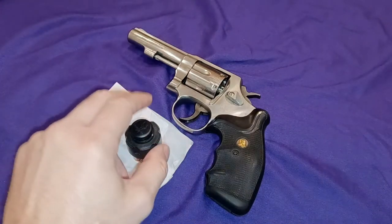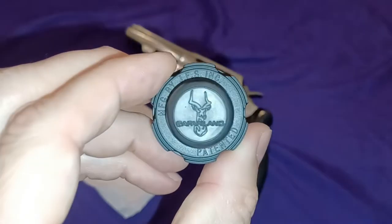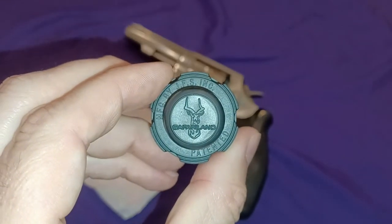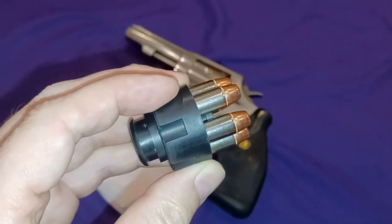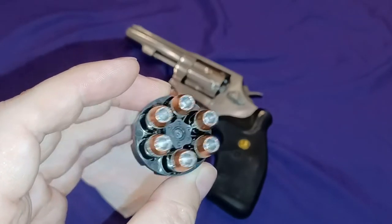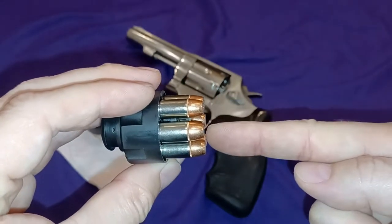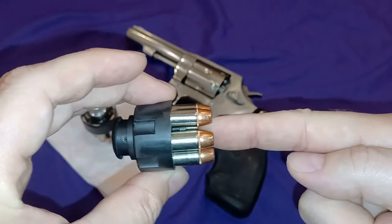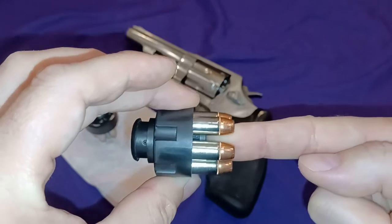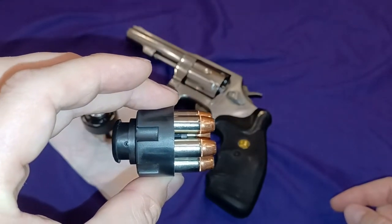So what we have here is two brands, very popular brands. We have our Safariland, and Safariland features an activation plunger in the middle. So when the clip is inserted into the gun, it hits this plunger and it'll release the ammunition.